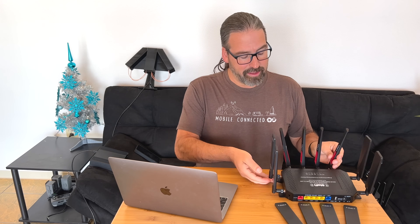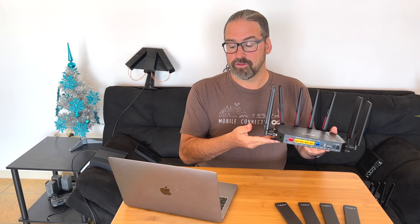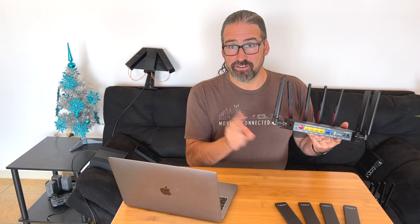A quick update on just what is the MoFi 5500. It is a physically pretty big router that is available without cellular for $299. Everything else is identical — we're just adding different cellular modules depending on how you configure it, all the way up to the highest end model at $699 for the 5G version with the Sierra Wireless EM9190 modem. There are actually two different 5G versions from MoFi.